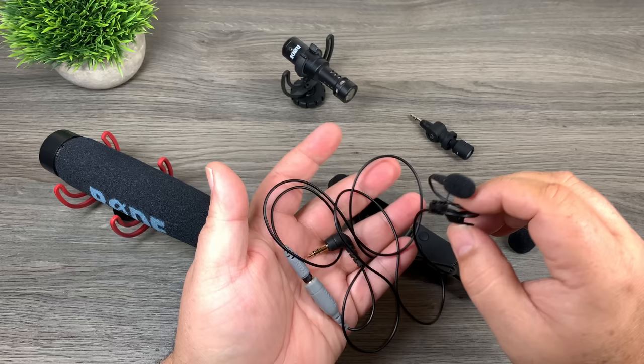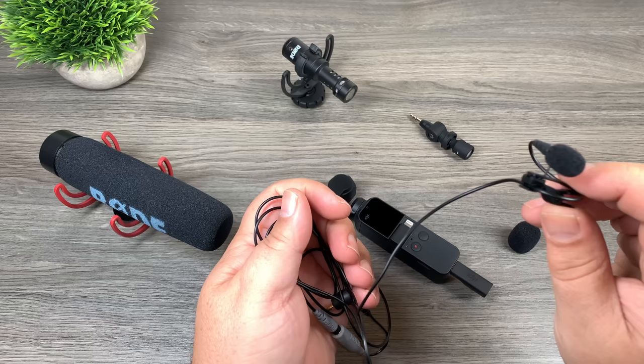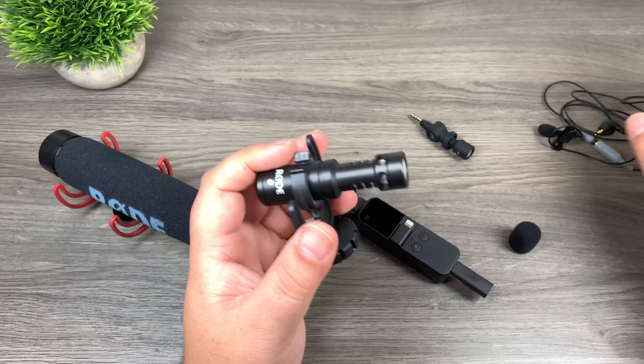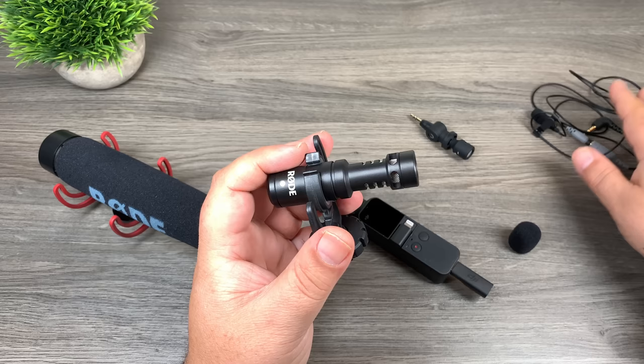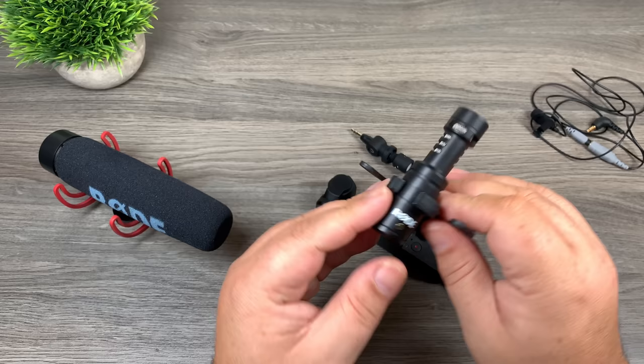This microphone here is by Rode again — it's one of those clip-on microphones. I think it's called the Lav Plus; I'll throw that up on the screen. If you're going to be doing some vlogging, this is a good choice because it pins onto your shirt, it's out of the way, doesn't take up a lot of space, and it's easy to manage. It's only going to pick up your voice. If you're doing interviews or talking to different people, a directional microphone is better so you can angle it and pick up other people's voices.